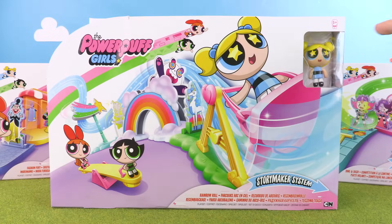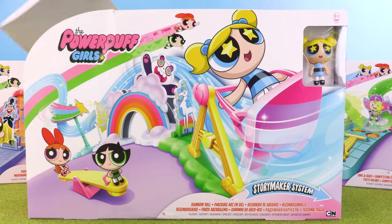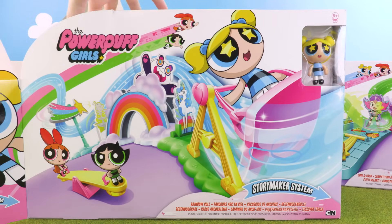And this one comes with a special Bubbles figure. Look, she has these really cute stars in her eyes. Let's get this awesome toy out of the box.